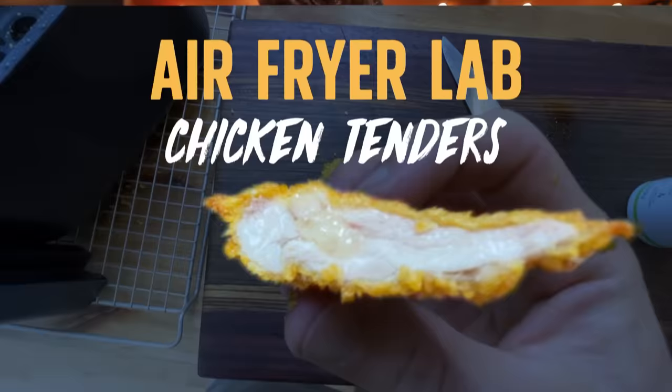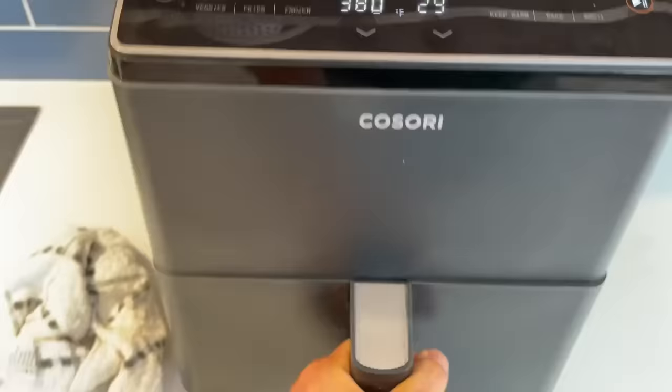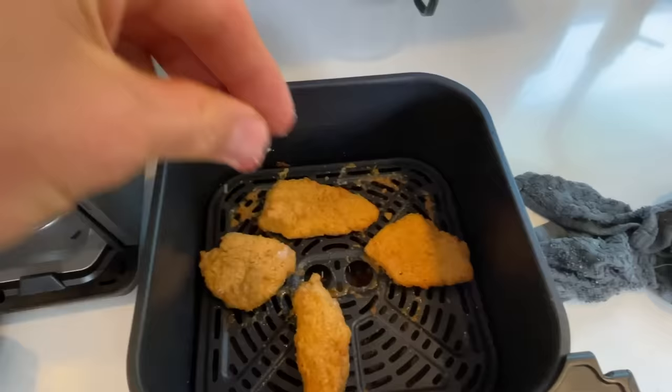Before we get into the trials, we've gotta go over some ground rules, because if we're gonna crown the perfect chicken tender, we need consistency. We need those controlled variables throughout the entire experiment. So the first variable is the seasoning. I'm going to leave everything completely unseasoned and only season with salt at the very end when it comes out of the air fryer, just to keep things consistent and easy.